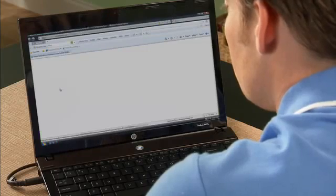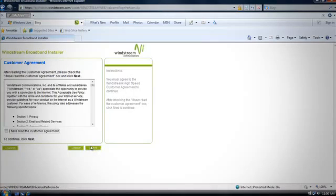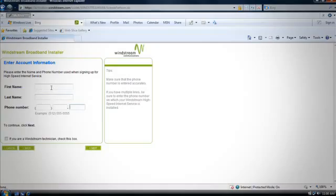Once the DSL light is solid green, simply launch your browser and you'll be automatically directed to the installation screen. Select next and you will see the customer agreement. Read through the customer agreement and check the 'I have read the customer agreement' box, then click next when you're ready to move on.